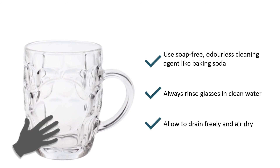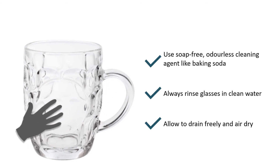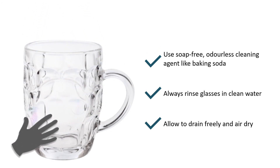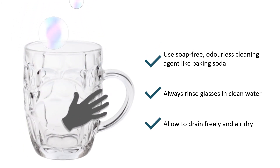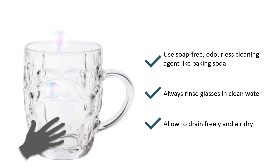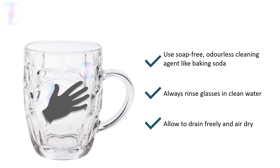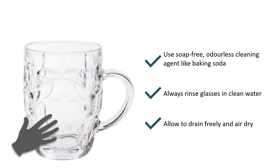Hand wash glasses using a soap-free, odourless cleaning agent to get your glassware squeaky clean. Baking soda is also excellent. Always rinse glasses thoroughly in clean, cool running water and allow them to drain freely and air dry.